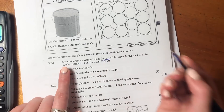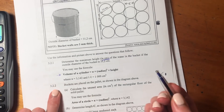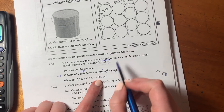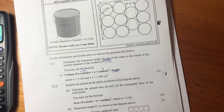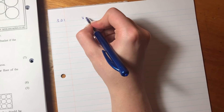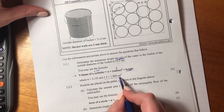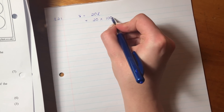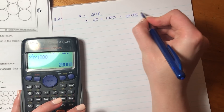Determine the maximum height in centimeters of water in the bucket if the outside diameter of the bucket is 31.2 centimeters. We have the volume of the cylinder, which is 20 liters. Remember to also label your questions. We know that the volume equals 20 liters, but all of our radius and height is going to be in centimeters. So let's convert our liters into centimeters cubed. So 20 liters is 20 times 1,000, which gives us 20,000 centimeters cubed.